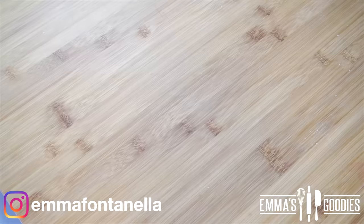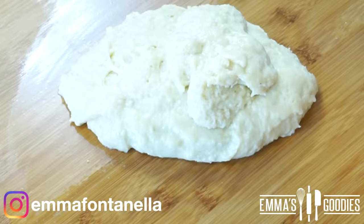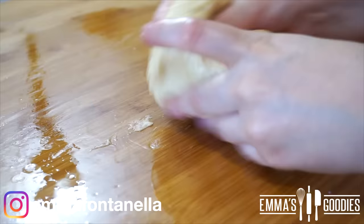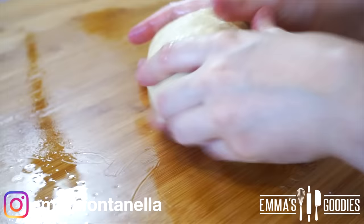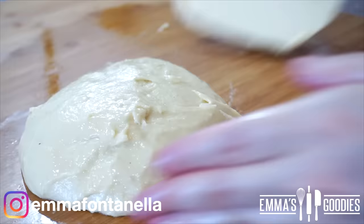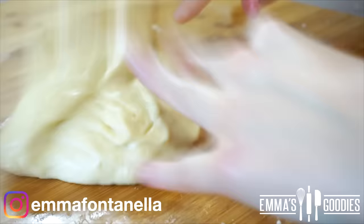Now, because the dough is so soft, to make your life easier, you're going to add half a tablespoon of oil onto your work surface. This will prevent the dough from sticking to your board without having to add extra flour. Oil your hands as well and start kneading the dough. This will take some time — anywhere between 10 to 15 minutes. If it becomes sticky, you can use the help of a bench scraper. It's a great, inexpensive tool — I think I got this one for a dollar — especially if you love making bread.